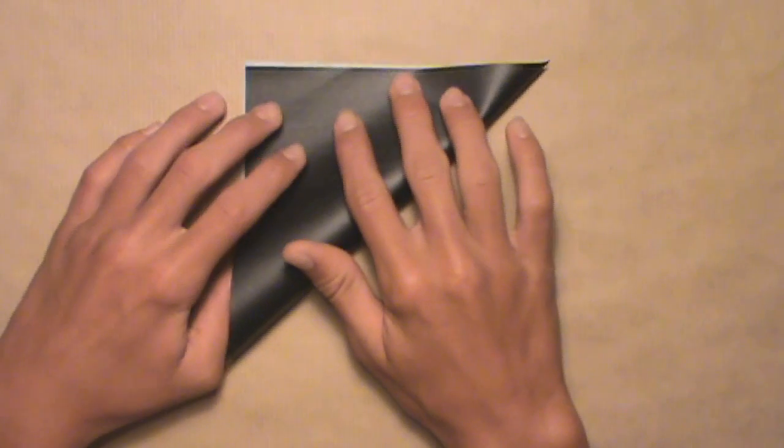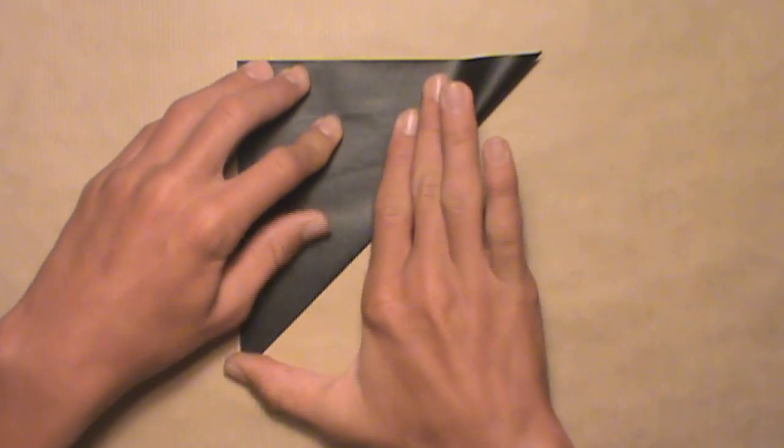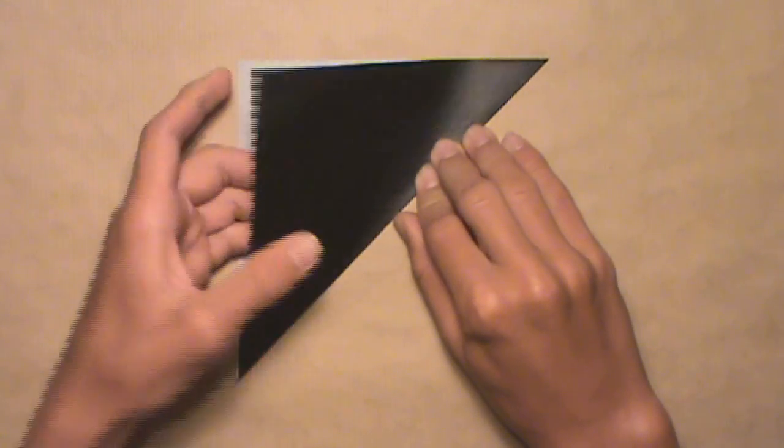Instead of approximating thirds with the S method, I'll teach you how to make a folding tool which will help you divide the paper into perfect thirds every time. You will need one additional square of the same size for the folding tool, so you'll need a total of 9 equally sized squares. We're going to start by making the folding tool, so take one square — make sure it's the same size as the other 8 squares. Start with the white side up and fold in half diagonally: take the bottom right corner and fold it up to the top left corner. Align the corners and edges, then make your crease and unfold.